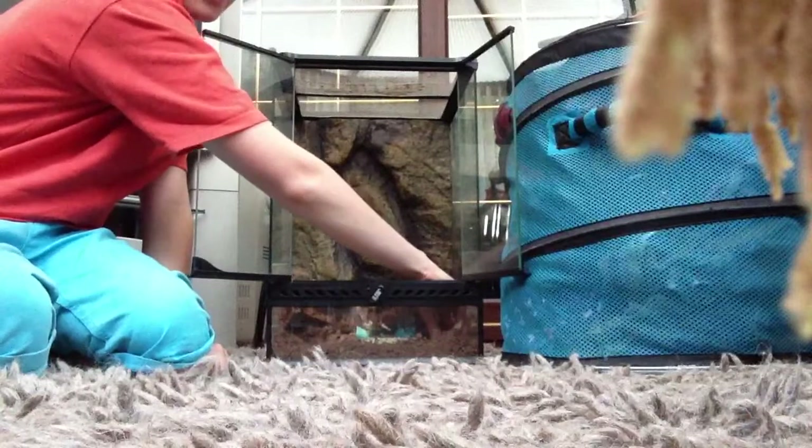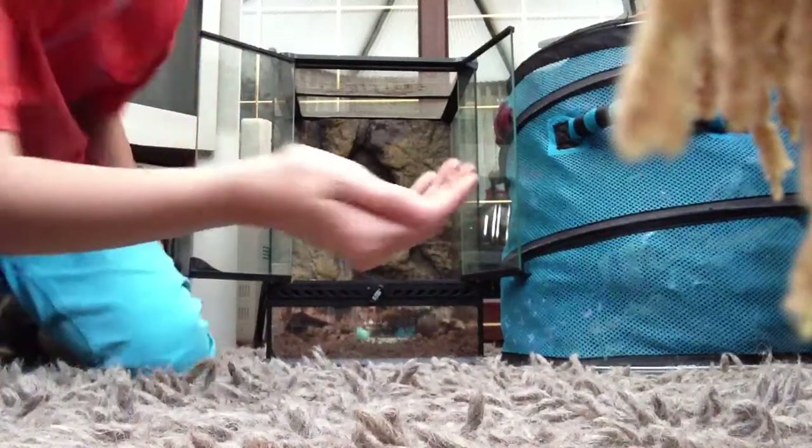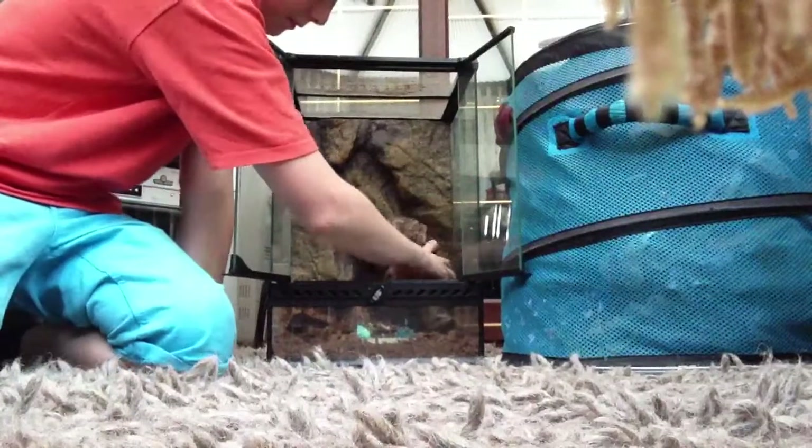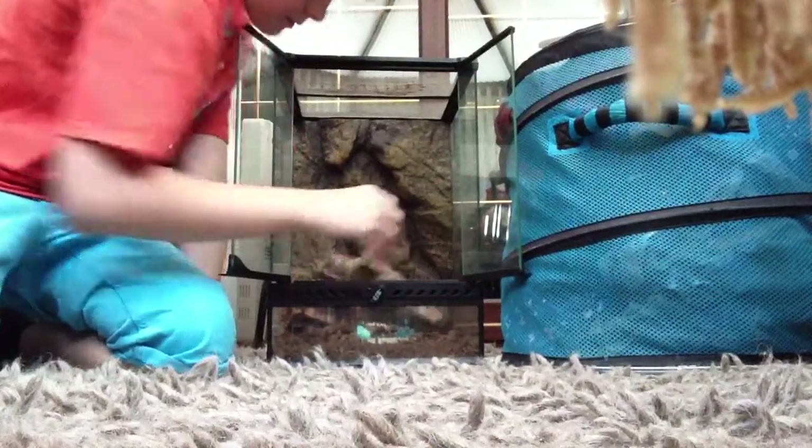In here I have got this thing called cocoa peat — it's basically really dried dirt. You don't need something like this, but you do need something quite tall, because I'm looking to get a frog after my stick insects.